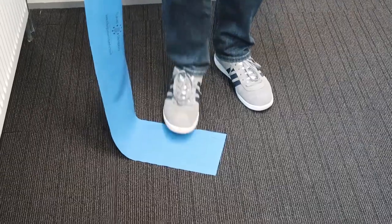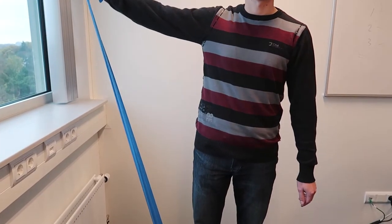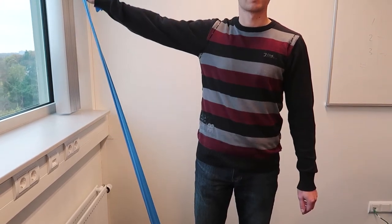This exercise is called lateral raise and is good for your shoulder. Put the band under your foot, raise your stretched arm sidewards to shoulder height with your knuckles up.